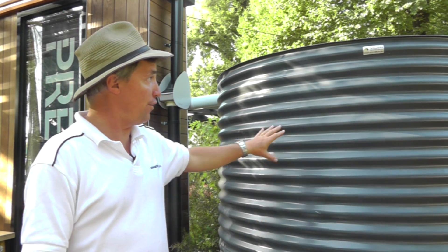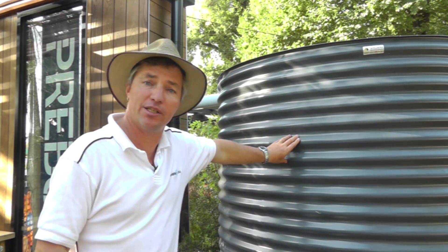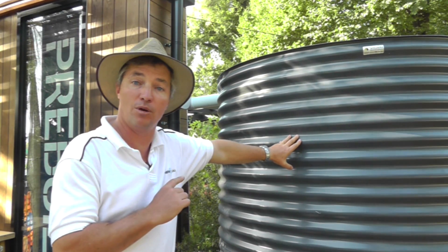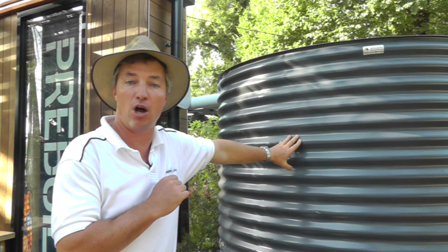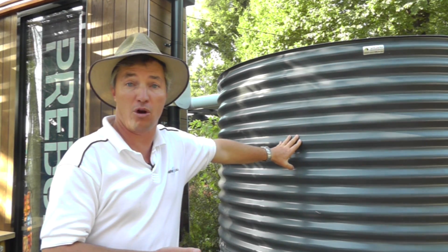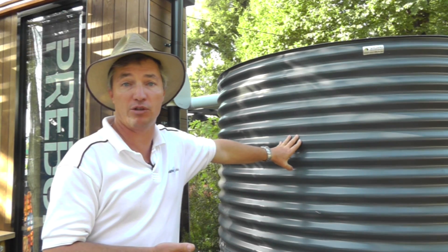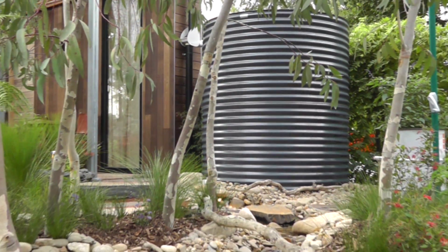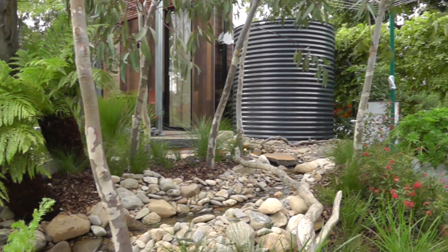So we've got the tank here. I've talked a little bit about sizing. Placement is quite important too. We recommend a registered plumber because you'll need them to work on the downpipe, and they'll also give you some comments about a base. I like to put it on concrete — a lot of the big tanks just sit on sand. You want to make sure it's not a shifting place; obviously it needs to be safe.